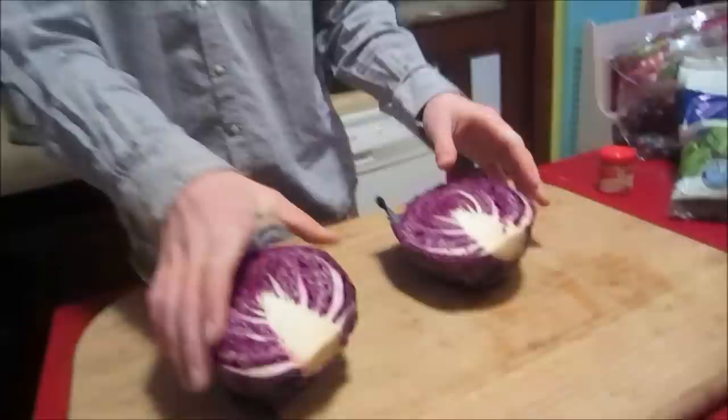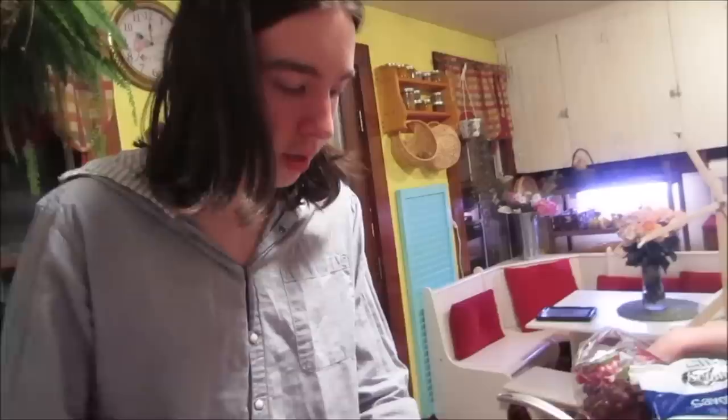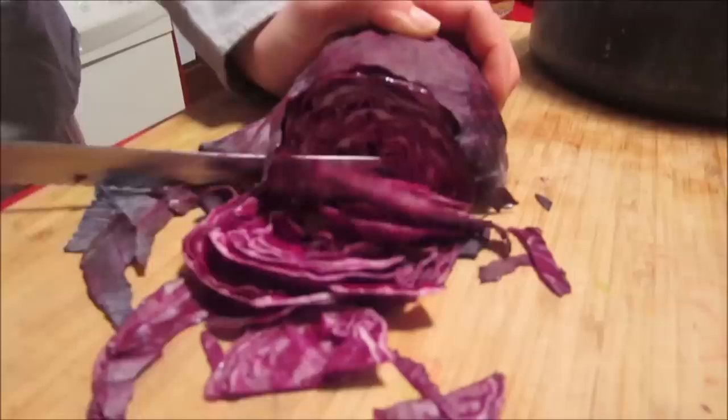You're going to want to get a pretty big pot so it doesn't boil over, and so you can fit whatever you're going to dye. Take the cabbage and cut it into really small pieces. Depending on what you're dyeing and how big it is, you're going to want to use more.